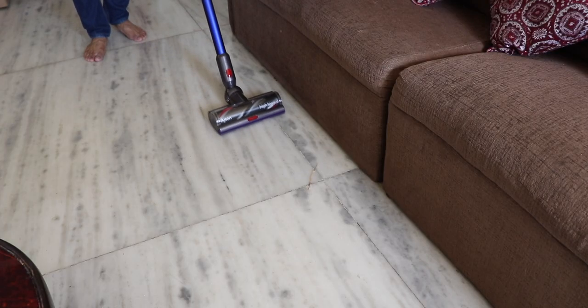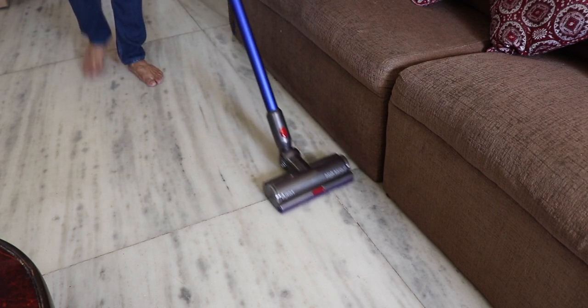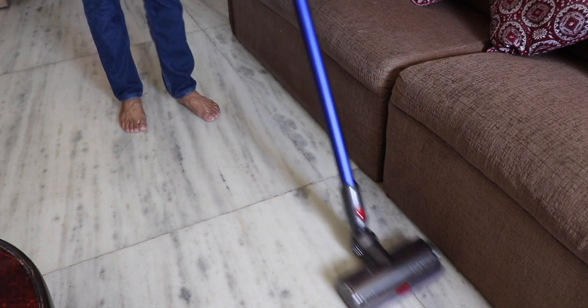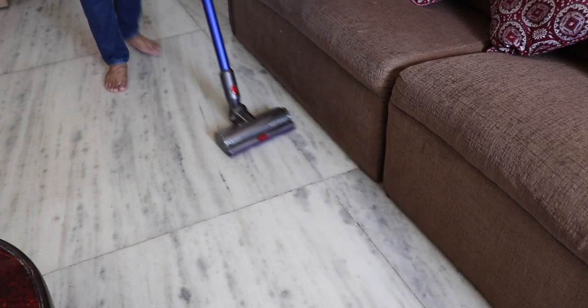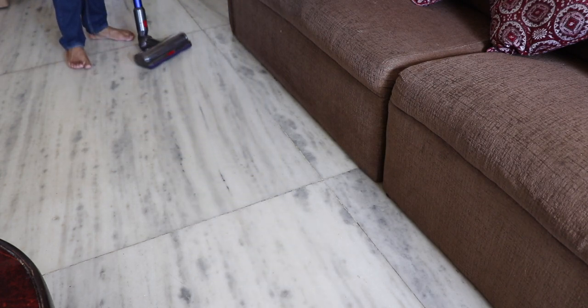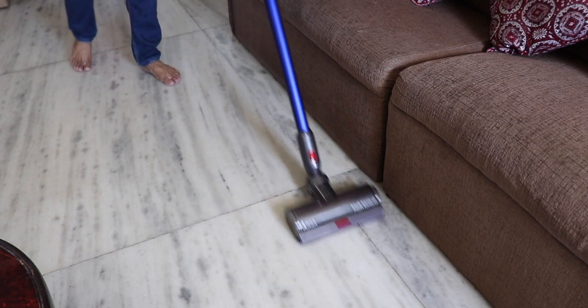It's time to talk about the attachments. Of course you have the one that sweeps the floor — it's so much more convenient. Click the extension rod, attach the brush, and you start cleaning. It just flows on the floor, especially because of the roller at the back. It's really nice.